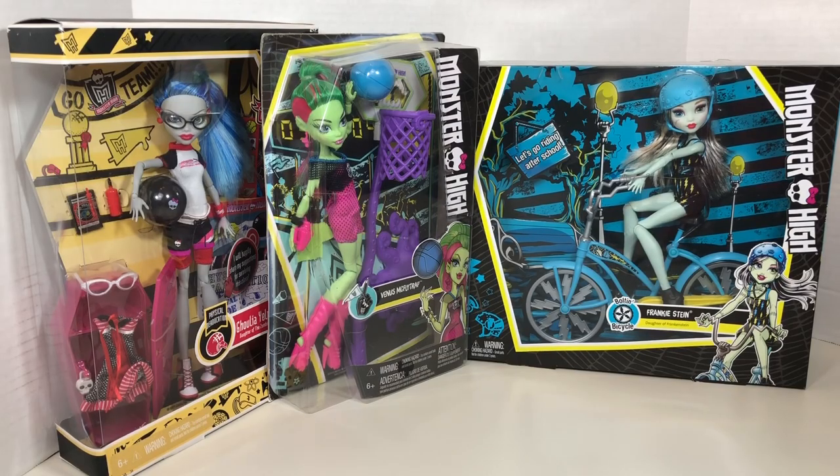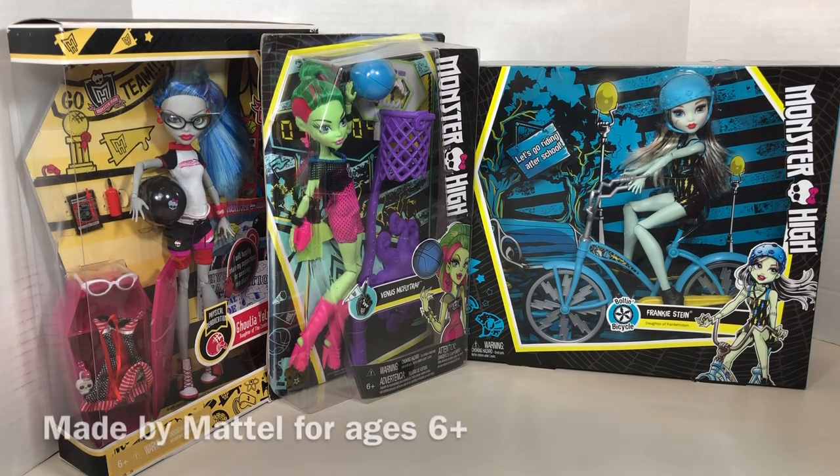In this video we're going to be taking a look at Monster High dolls. All three of these dolls have a physical activity theme.